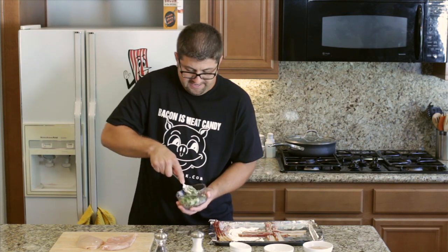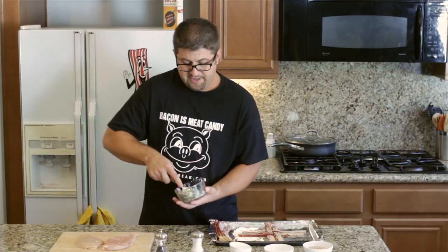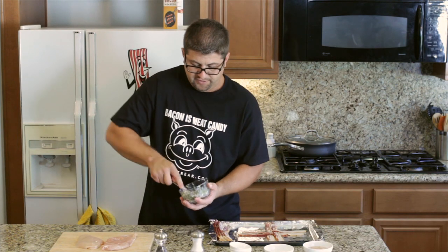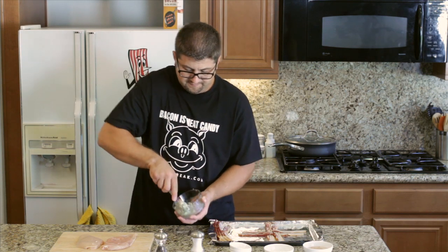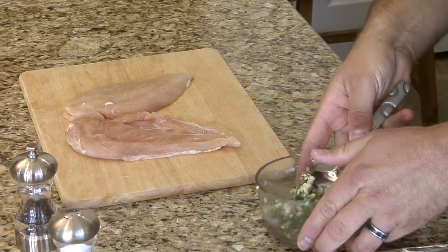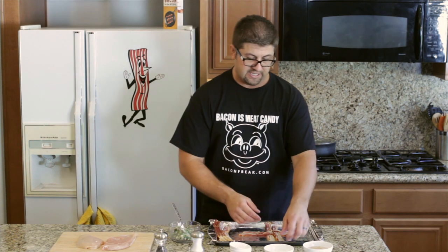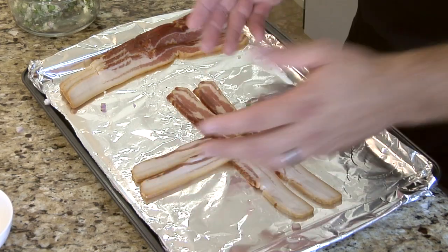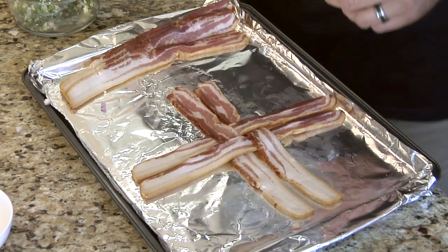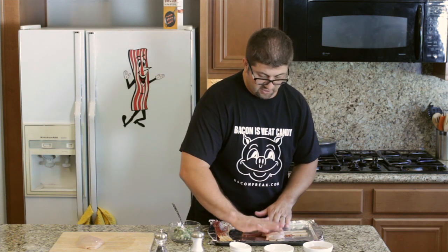We got the chicken fillet ready and what we're going to do is spread the mix into the chicken fillets. Over here I've prepared a bacon weave, and it's pretty easy to do. You lay down a slice and just wrap them down and put them together like this. Go ahead and take your chicken breast fillet piece and lay it across the bacon.